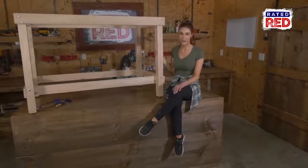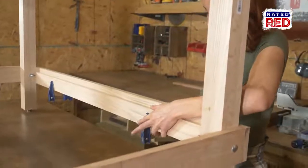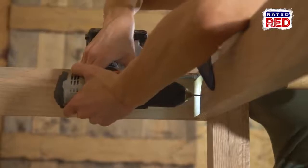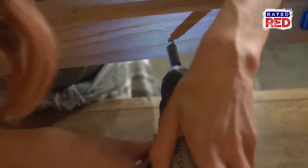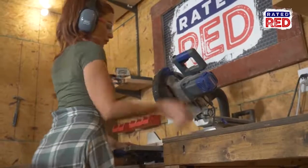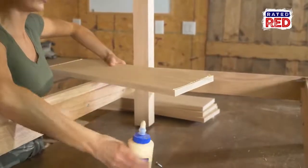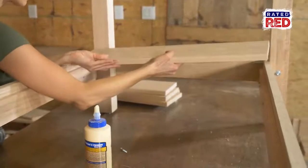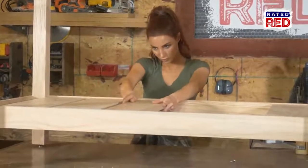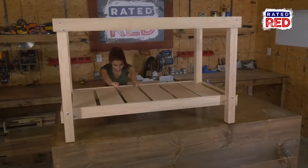Now that we've got our frame finished, we are going to work on the bottom shelf. First, we are going to take a four-foot by two and a half-inch wide board and attach it to the inside bottom of the boards. Once you have them screwed in, we are going to cut six one-by-eight boards to 25 and a quarter inches long, and then glue them down to the boards we just attached. There will be some space in between the boards, depending on the exact width of the boards and width of your base.